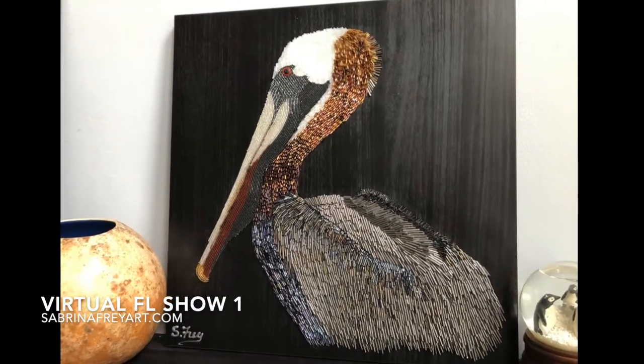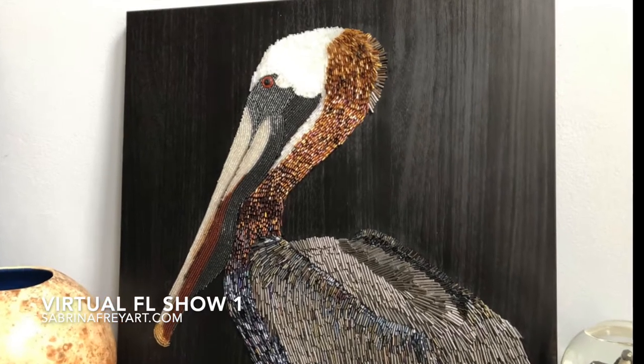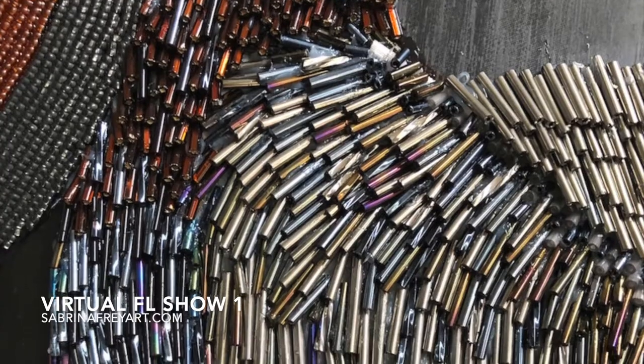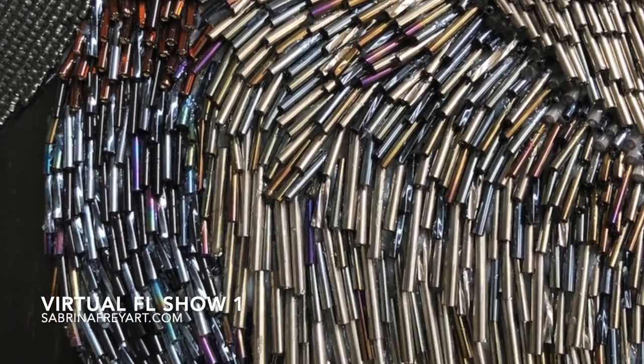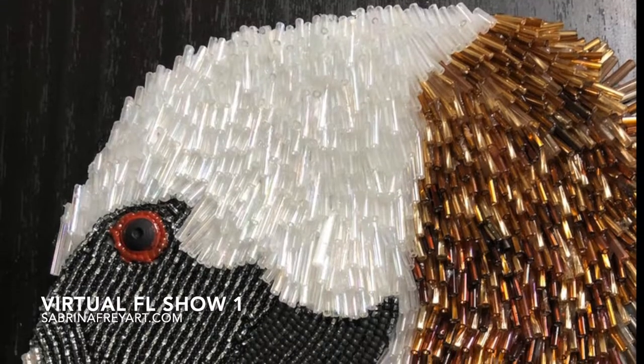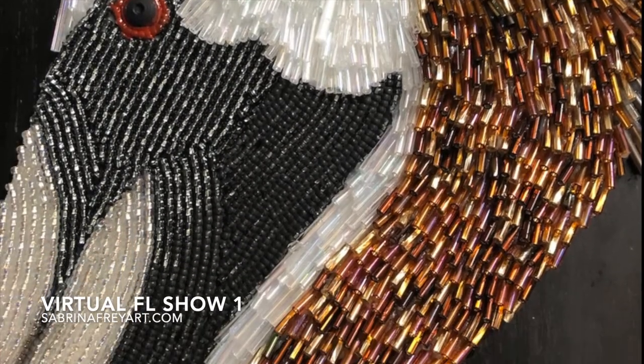Recently I started a series of birds and Vlad is one of them. He is a brown pelican who measures 16 by 15. Vlad is made using almost exclusively bugle beads that are placed one by one, with some seed beads incorporated as well.